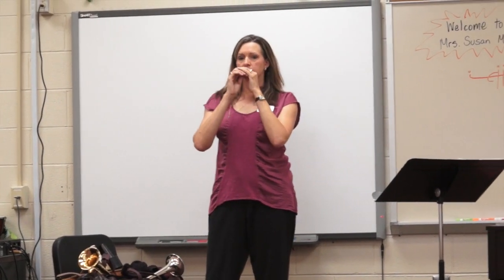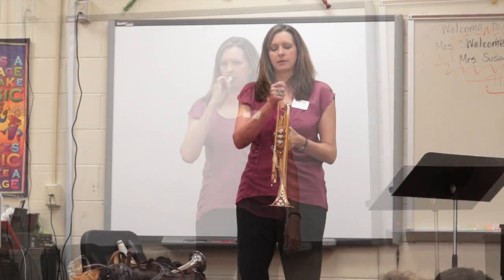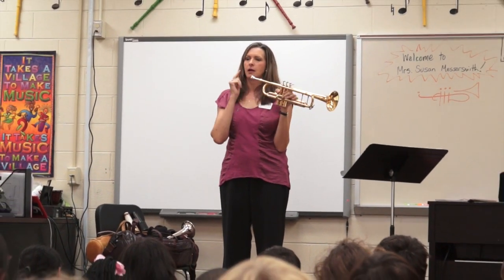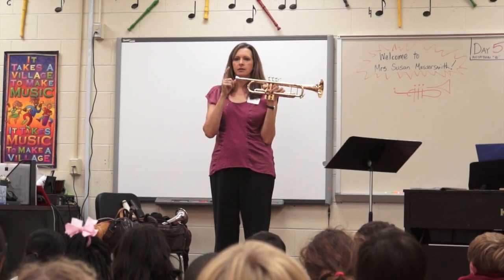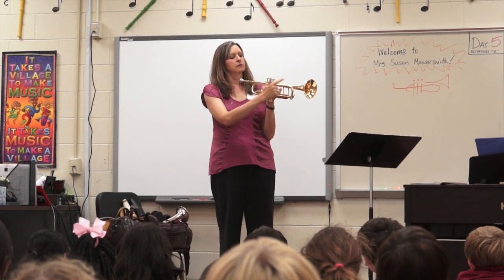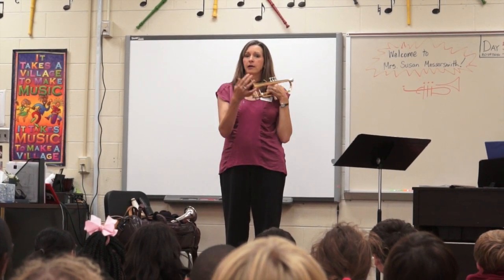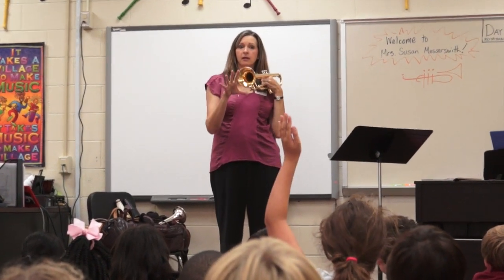So I buzz my lips just like you did. What I'm going to do now is make a sound in the instrument. I buzz my lips, they vibrate — you hear what it sounds like with just the mouthpiece. And when I put it in the instrument, the sound travels all the way through and out the bell. All the brass instruments have a bell.